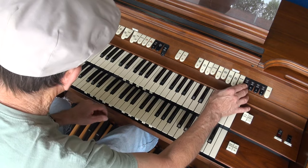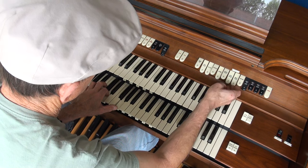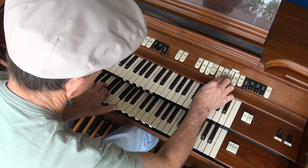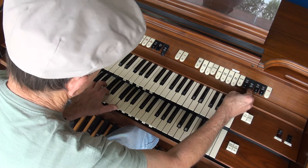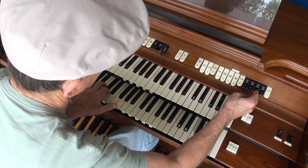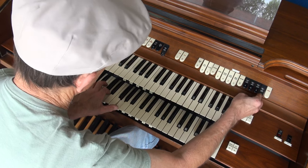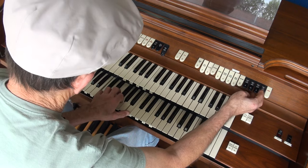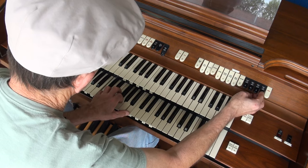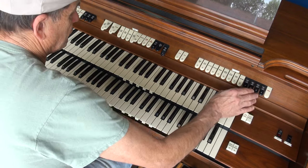We have great to great, swell to great, swell to great 8 foot, and swell to great 4 foot. They all work. You've got chimes over here.